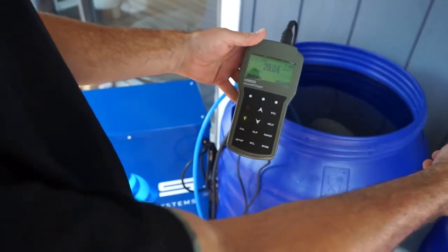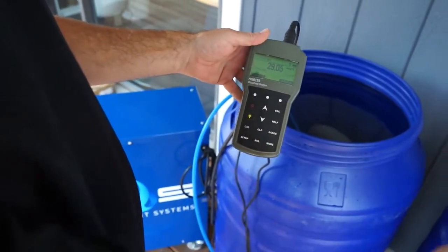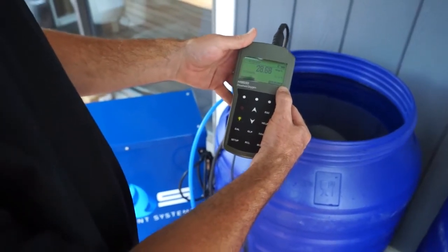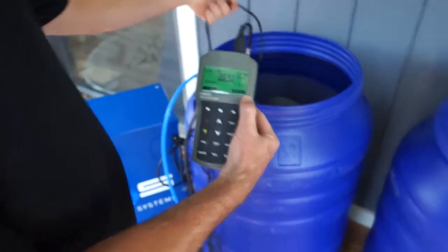And then we're going to jump over here and I'm going to show you what your standard setup is or is not doing, and I'll explain to you why that is. So let's move over here real quick.